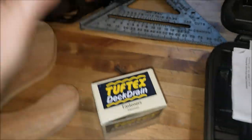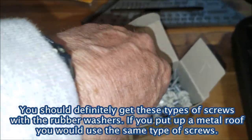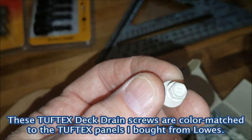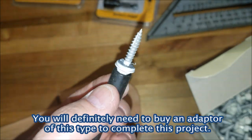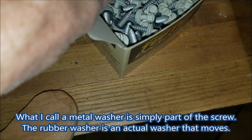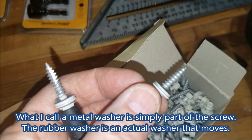The screws I purchased are called Tuftex deck drain fasteners, and they're perfect for this application because they're the same color as the panels. I got everything at Lowe's. I also picked up a quarter-inch hex head for the drill and these DeWalt drill bits, which fit perfectly and make it easy to screw upward. There's a metal washer and a rubber washer at the bottom to seal and prevent water from flowing down — exactly what we're trying to prevent.